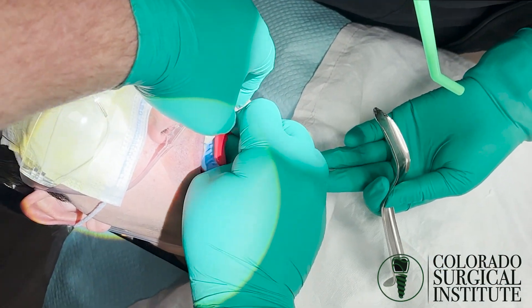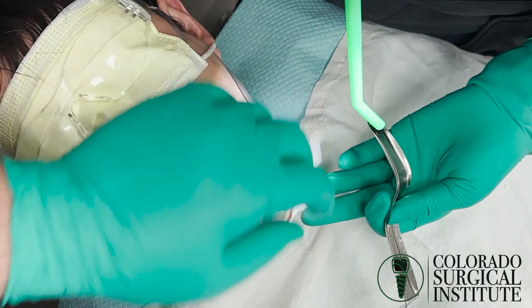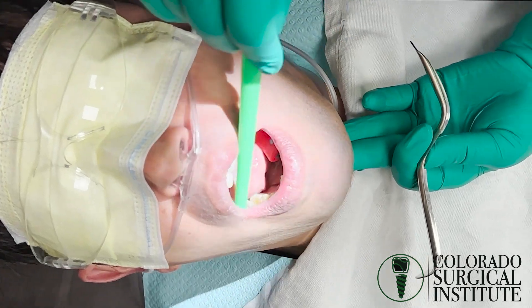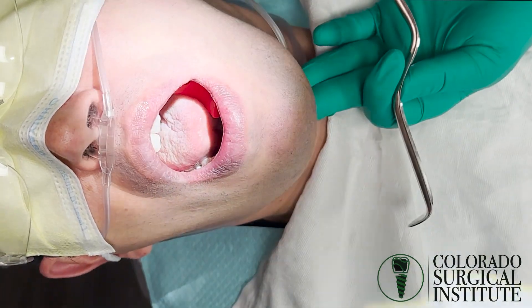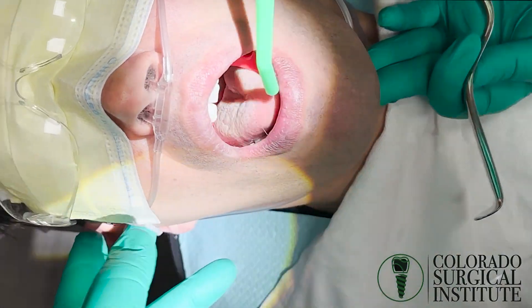The sequence on his right side will be a little bit different. We're not going to do that top one. We want to have Gow-Gates on the upper right. So here's my Gow-Gates procedure technique — I get a little hook in that needle, so it's kind of a cross like this.